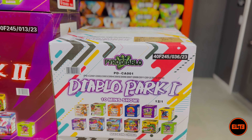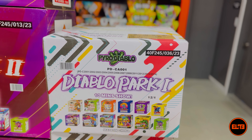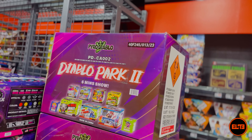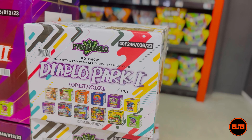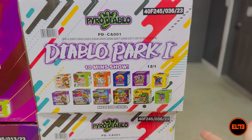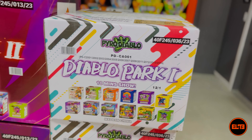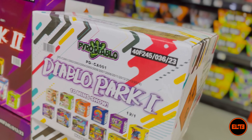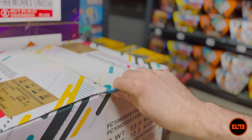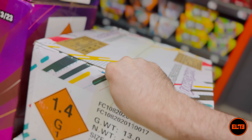We've been getting a lot of positive feedback because of course it's awesome quality. Now unlike the Diablo Park 2, this one you are getting more cakes but it's all 200 gram cakes. It says 10 minutes show, but realistically if you want to light them all, we do have quick fuse so you can make this a one-minute show. Most of the time with 200 gram cakes you don't do a finale, but it would be a good option. Let's open the box.